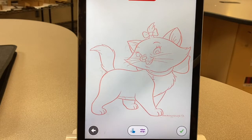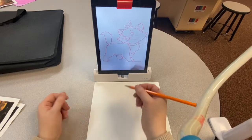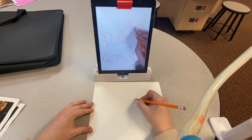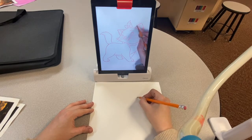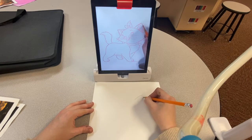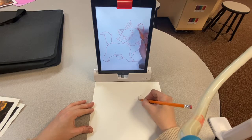Once it loads, you'll start drawing. When drawing, look at the screen the entire time and try to line up your pencil on one of the red lines. Once it's lined up, carefully trace the red lines. Keep going until your whole piece is finished.